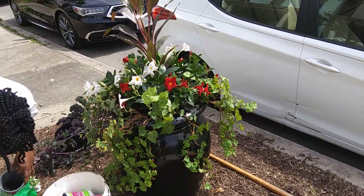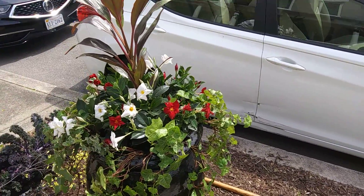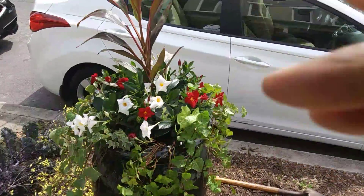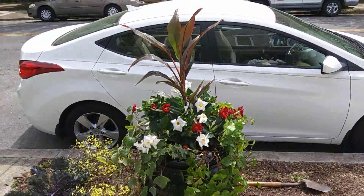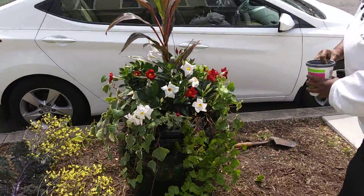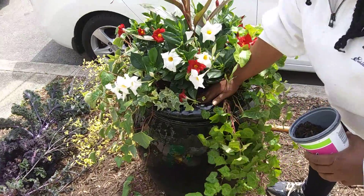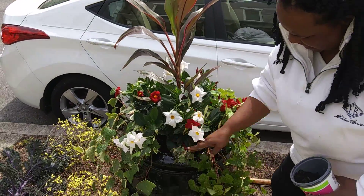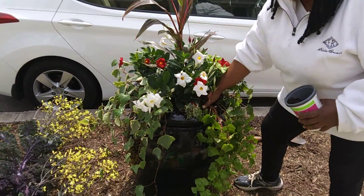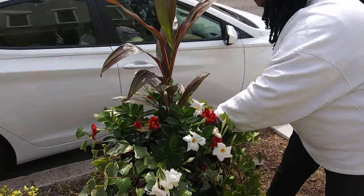All of these plants are full sun. This is really a conversation piece and another one of our spring and summer planters. This is late spring going into summer, and this will last all the way until we get a heavy frost.